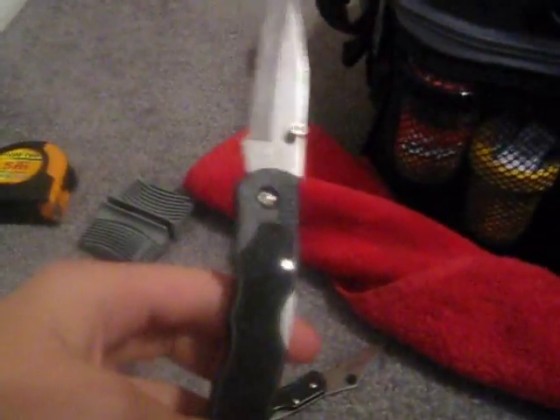My bait knife — I use it to cut off like chicken livers and stuff. My other knife. Bobbers.